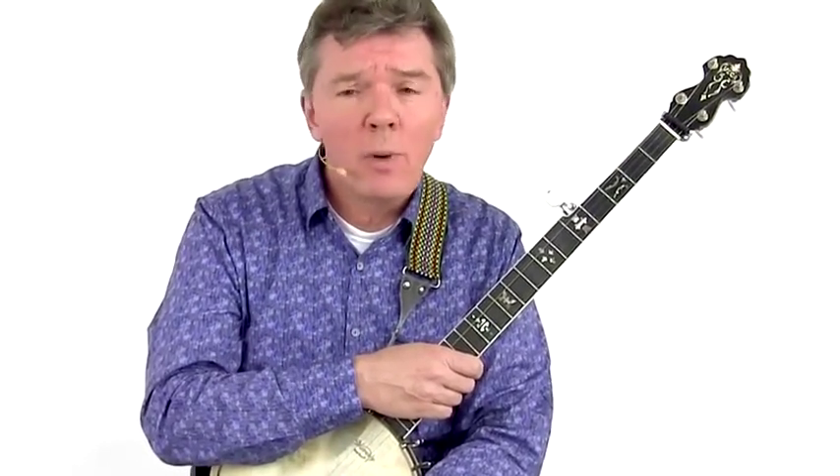Hi, I'm Matthew Brand. Welcome to Modern Mountain Banjo Part 1, Clawhammer and Outpicking.